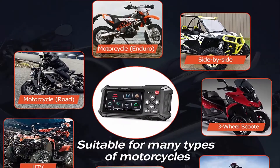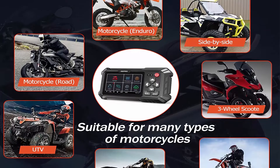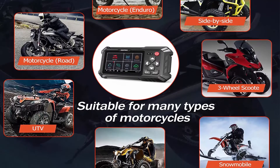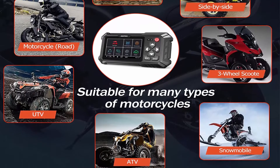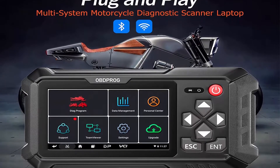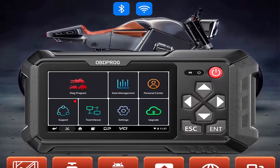Wide vehicle coverage: most motorcycle scanners only support one or two motorcycle models, making it expensive and difficult to diagnose many models. Moto 100 works with Victory, Harley, Indian, Polaris, BRP, Honda, and Yamaha, covering a wide range including scooters, side-by-side motorcycles, snowmobiles, ATVs, and more.